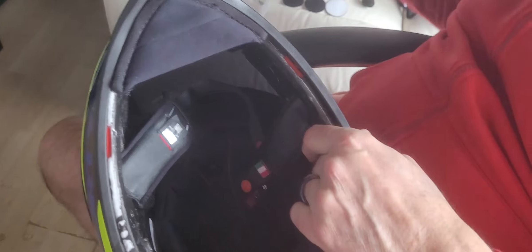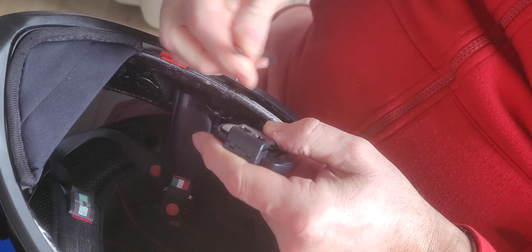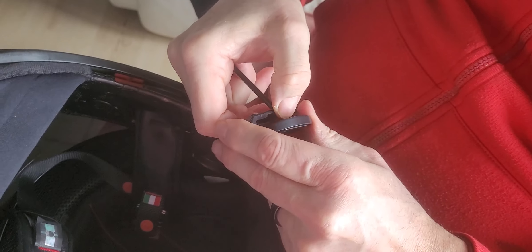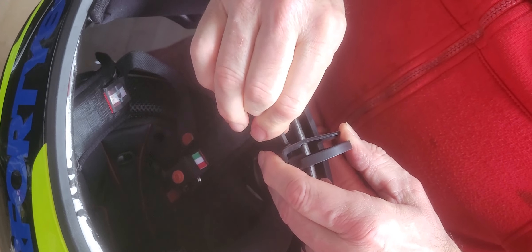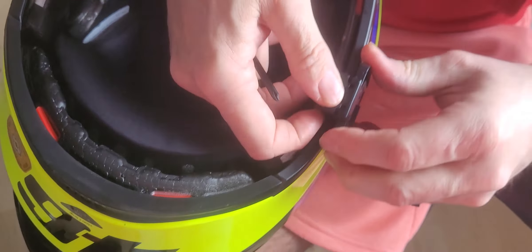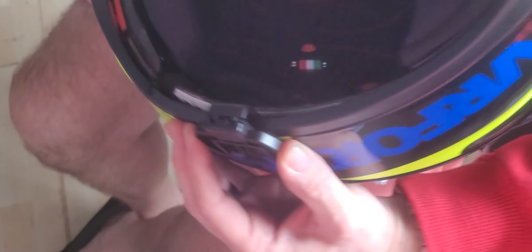The first thing we're going to do is put the clip in. You've got two screws in the back. What you need to do is undo those to the point where this will just slide on nicely. This goes down to that point there, so it's locked onto there, and then obviously we're going to do it back up again.